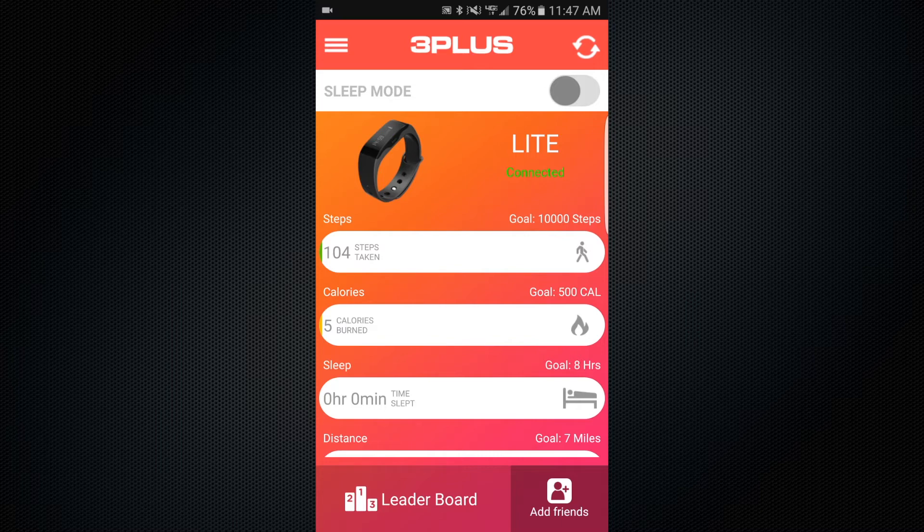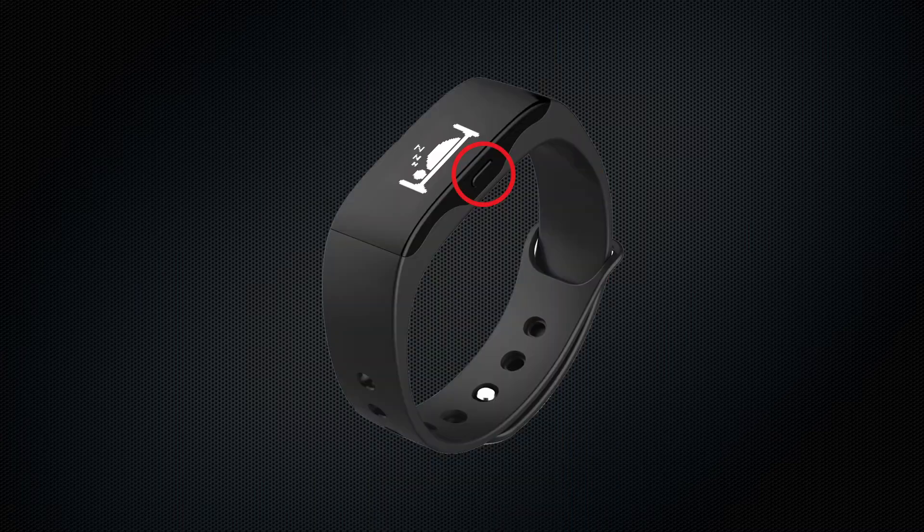There are two ways to manually turn on sleep mode. The first is by holding down the side button on your Light device until the sleep mode icon appears on the screen. The second manual method is through the 3+ Elite mobile app.